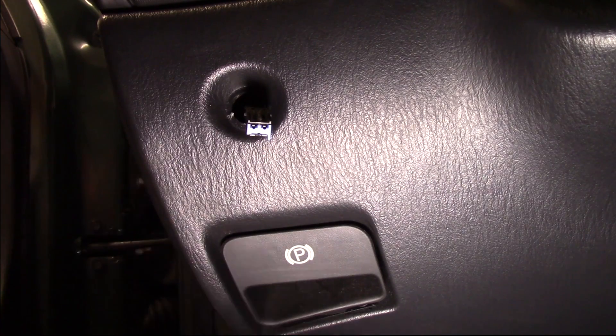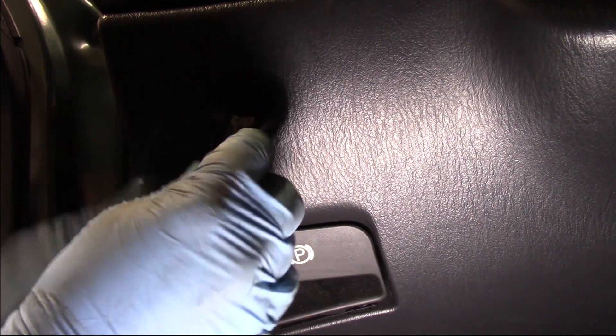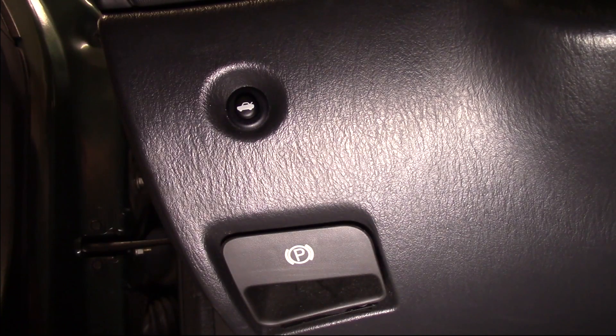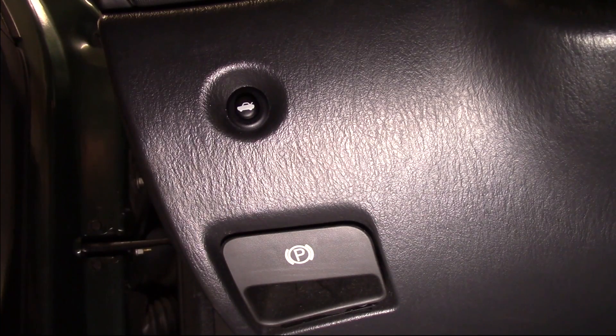Once I get that out, I can release the electrical connector, plug in the new switch, and pop it into place. Just like that, the job is done. This took less than 30 seconds to pop that out, and we've now popped in our new trunk release switch. It really is that easy.